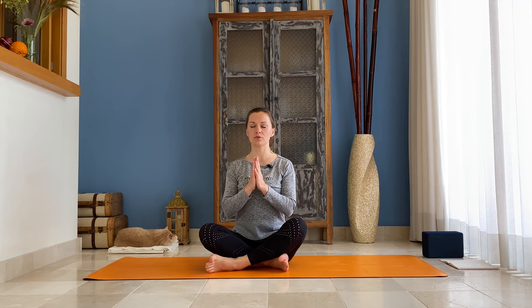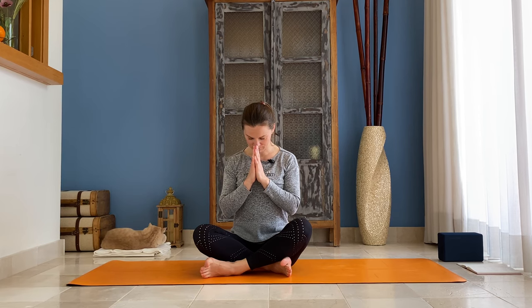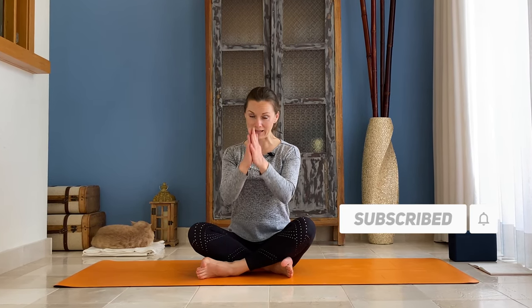Bring your hands in front of your chest and bow your head. Thank you for practicing with me, hope you enjoyed the practice. Please like the video and subscribe to my channel. Namaste, thank you guys.